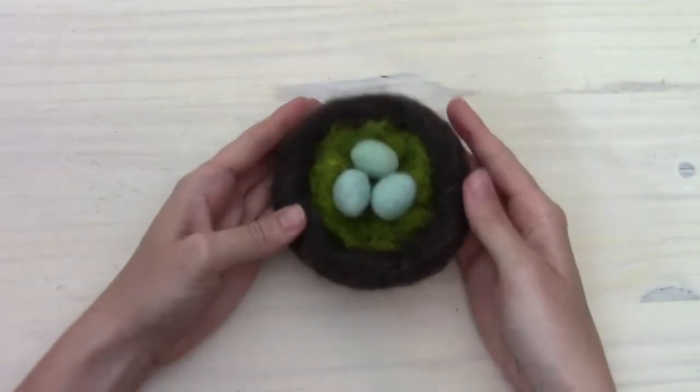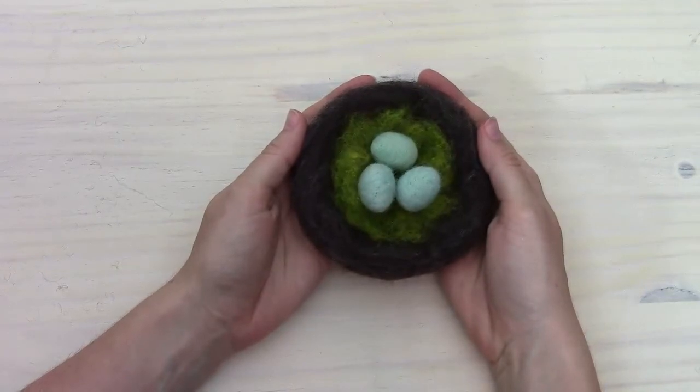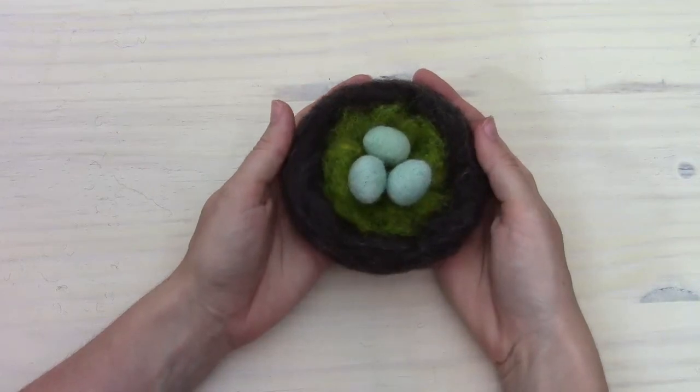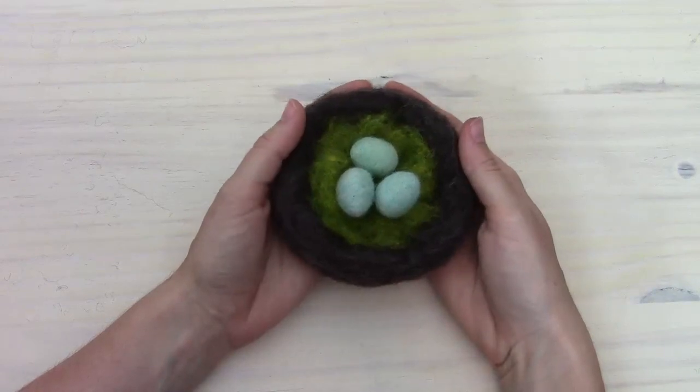So there it is! Thank you for joining me for this project. I hope that you enjoyed it and that you like the way your nest and eggs turned out. If you want to find more supplies or see our other kits, you can find us on Etsy with the username FeltedSky, or we have a website at FeltedSky.com. Thanks again for joining me, and happy felting!